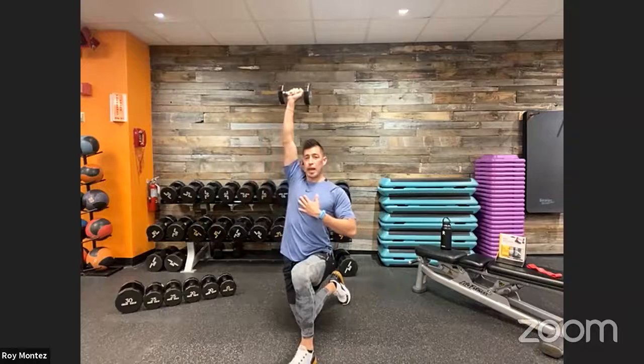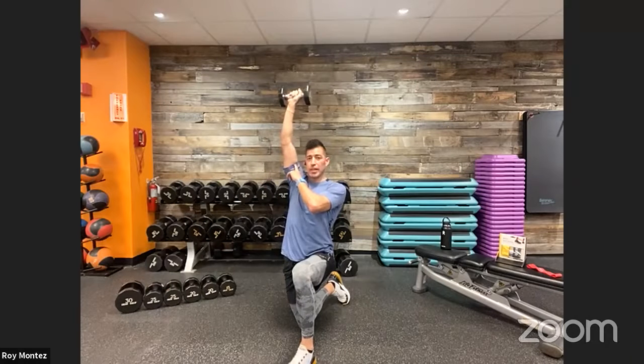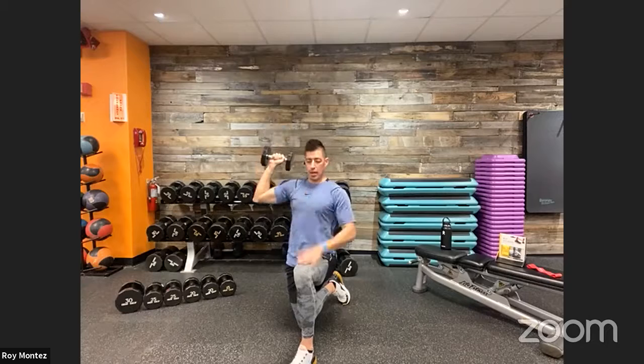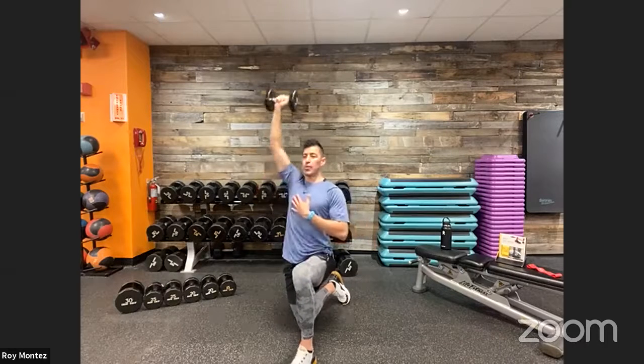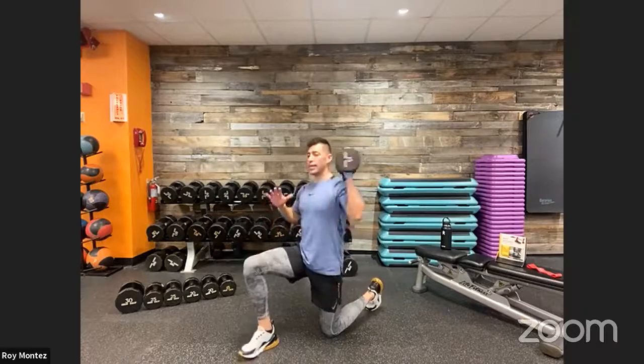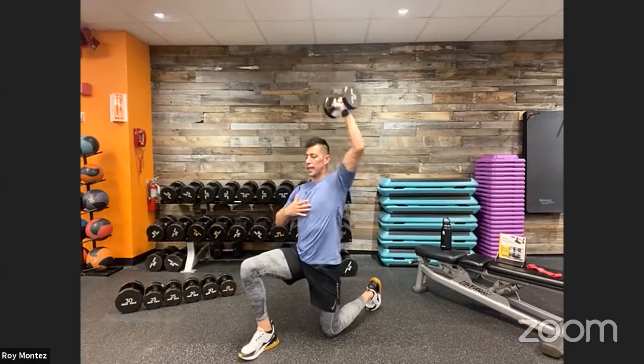Movement number three: we're going to work on our shoulders in a half kneeling position — a half kneeling shoulder press. Take that dumbbell, chest up nice and proud, front rack that dumbbell with a 90-degree bend at the elbow. Press up — bicep meets the side of your ear — then reset right back down. Control this movement on the way up and on the way down. Your right hand has the dumbbell, left knee is up, hips open. We'll do 20 seconds on one arm, then alternate for 20 seconds on the other shoulder.